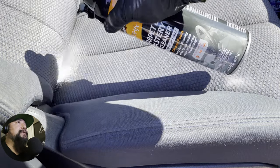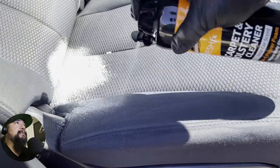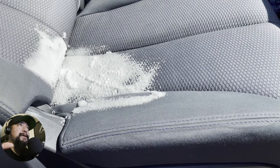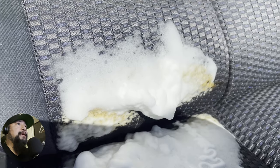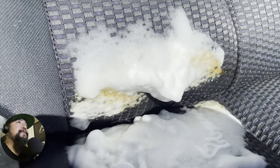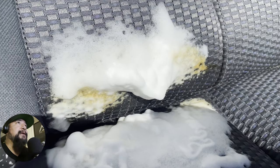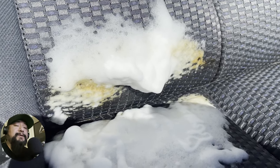But anyway, I'm going to go ahead and use this on there. It just foams up really well — didn't go off all over the place. There's been a couple of products that have done that. Check it out how it's actually foaming up and pulling out the tea.